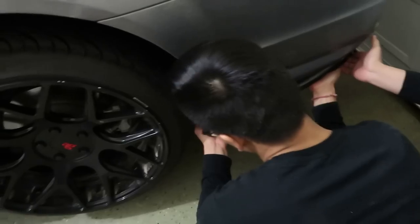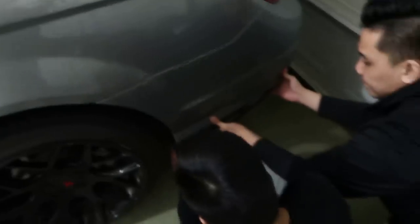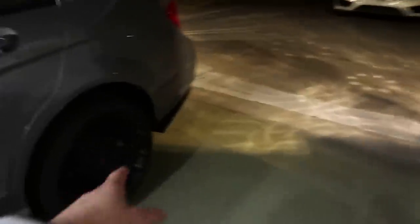Now we're putting on the side splitters. We took a little break to go eat at the buffet, and now we have the rear splitters on too. Next up is the rear diffuser.